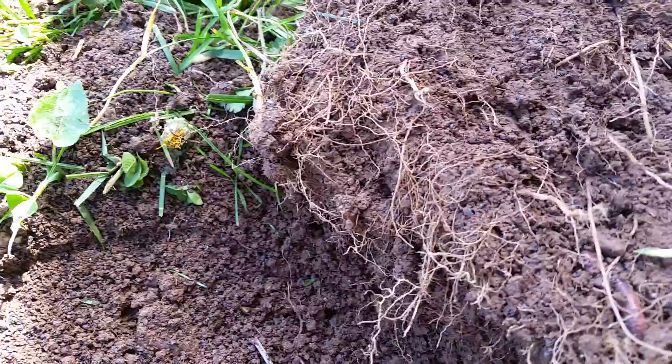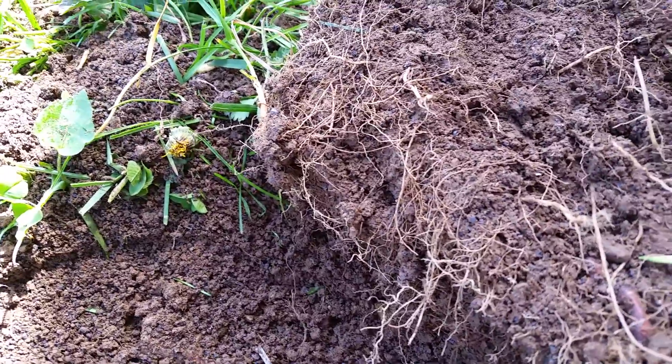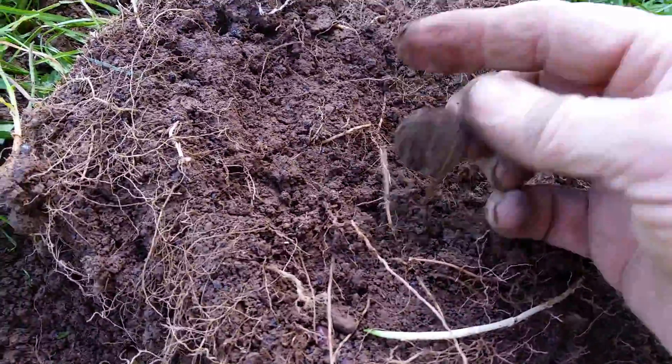I had a little stick thing and I was digging through here, digging right here in the middle. And yeah, there we go — digging in the middle, and here it is.